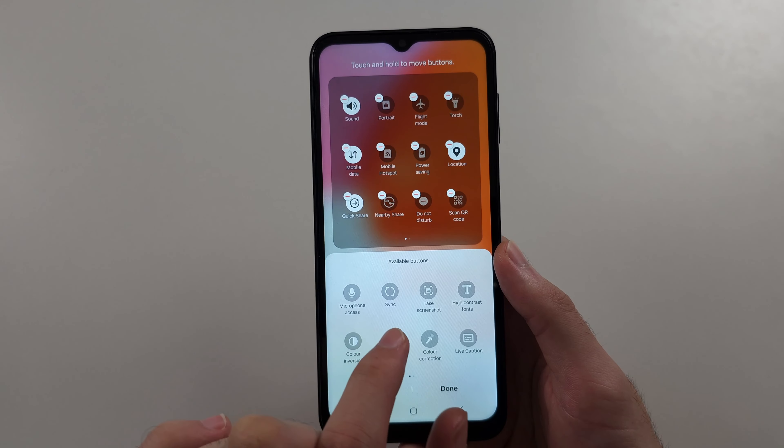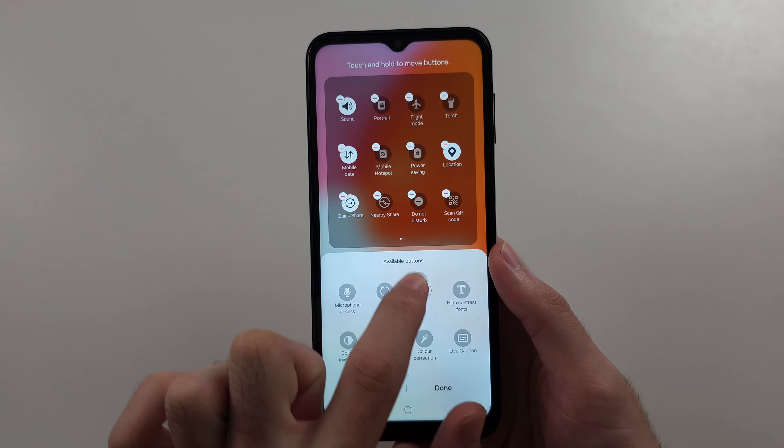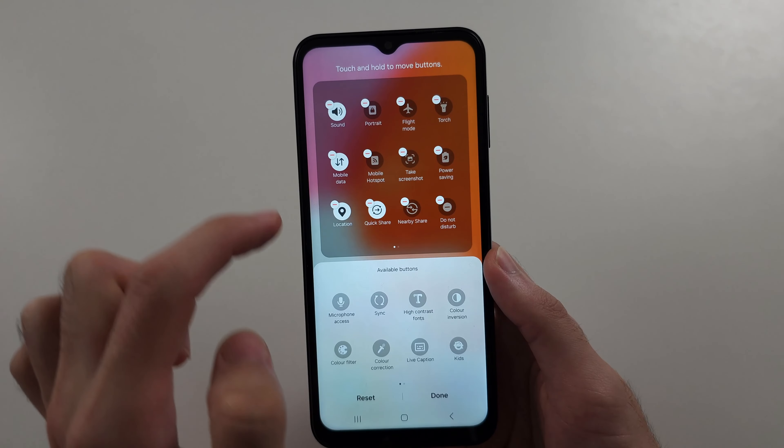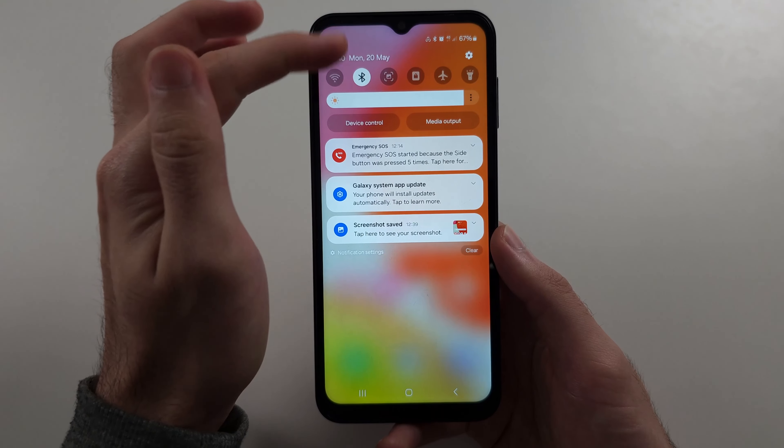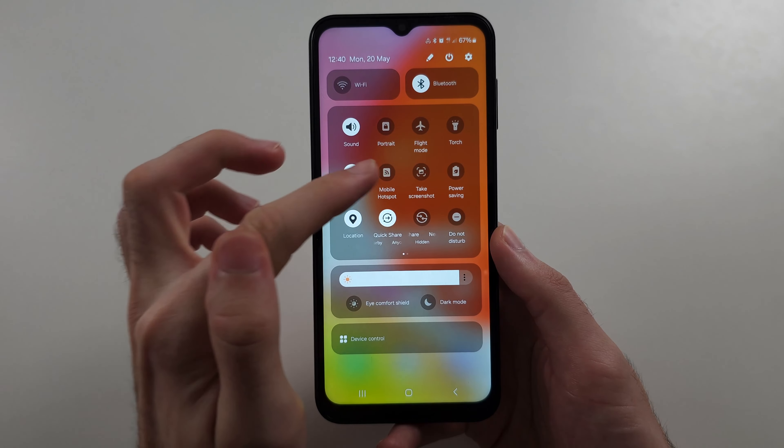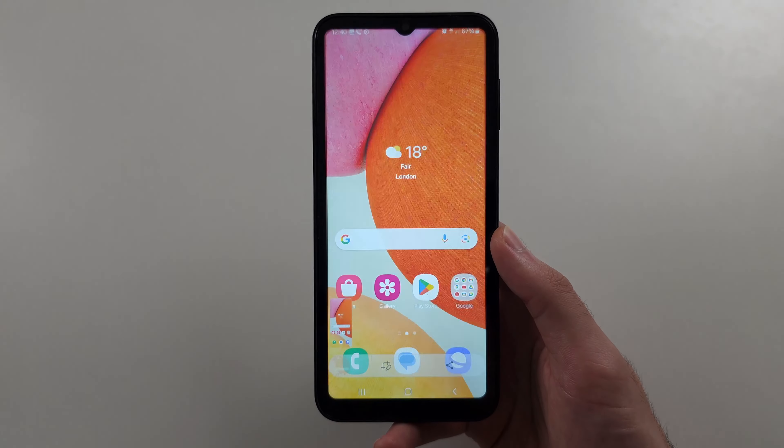So it's right here, and drag and drop take screenshot, then tap done. Now to take a screenshot, you swipe down from the top twice, and then tap the take screenshot button.